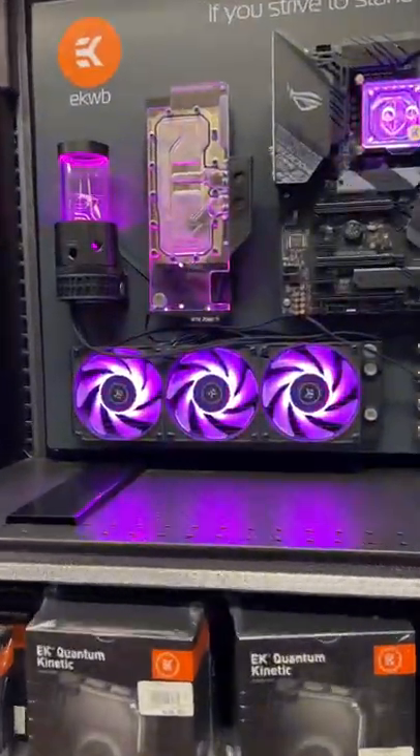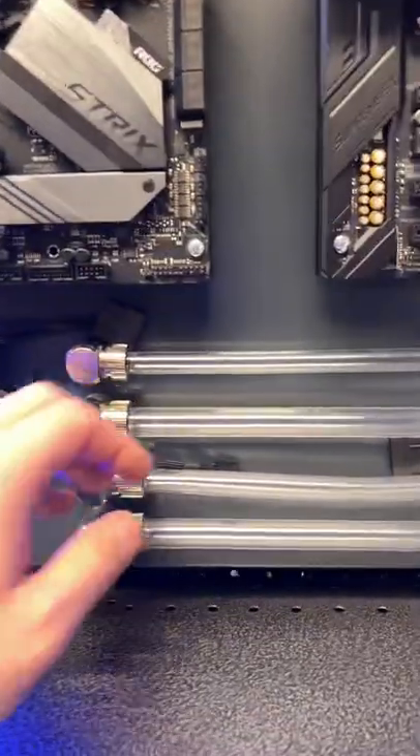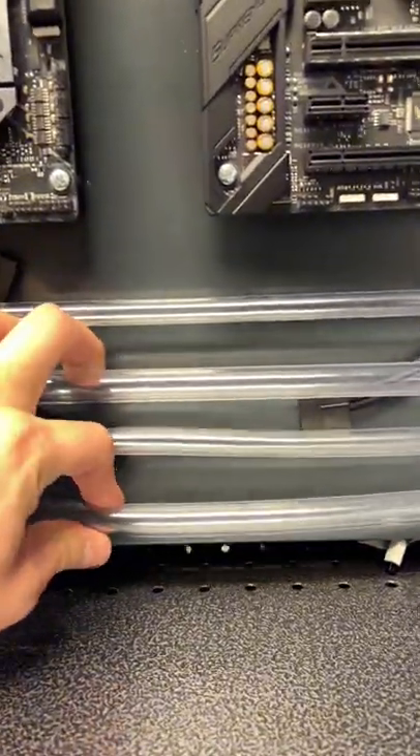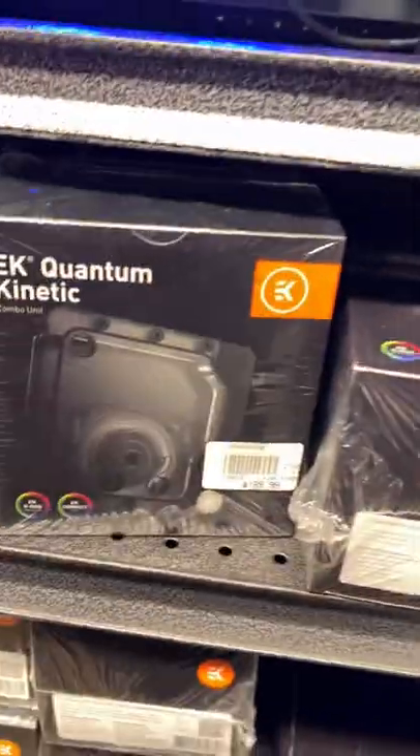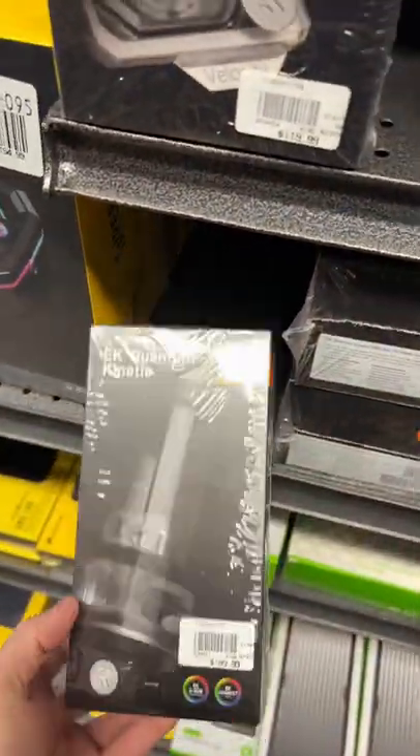Checking out Corsair and EKWB liquid cooling setup. You can see here, really cool stuff. I will be doing a full loop with the CPU and GPU probably in a month or two when I save up some more money. I'll be doing an active backplate on my RTX 3090 to get all that set up.